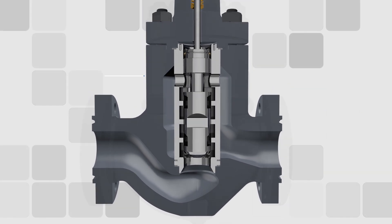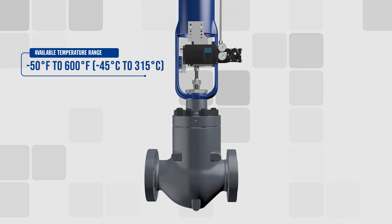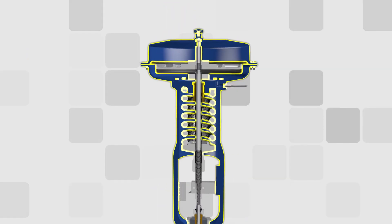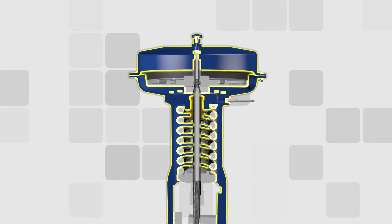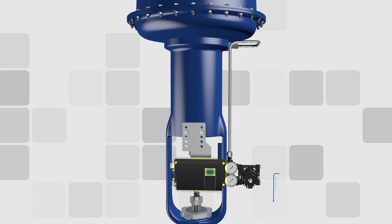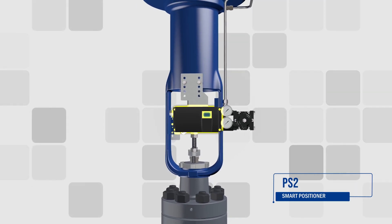320 valves have an available temperature range of minus 50 to 600 degrees Fahrenheit and can be operated by either a Dynaflow linear spring and diaphragm or piston pneumatic actuator. It can also be paired with an IPS-2 smart positioner for guaranteed precise flow control.